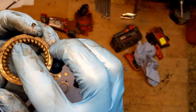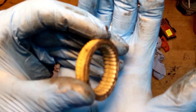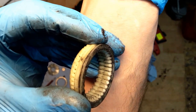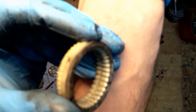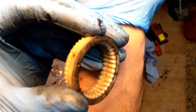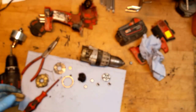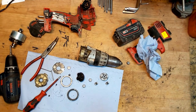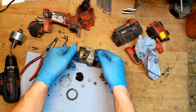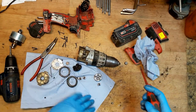The teeth here are good, teeth here are good, but the teeth here are not good. You can see there's a missing part of the teeth - it's about one millimeter. That can be the reason why under higher load the gear slips out. So we definitely need to replace the gear assembly.